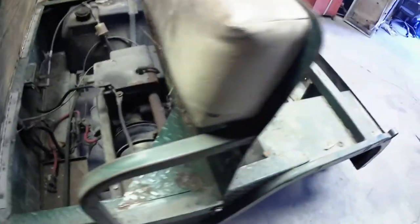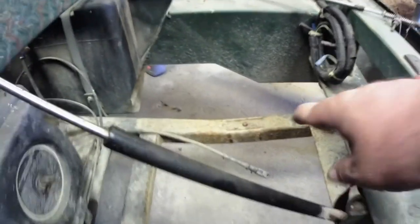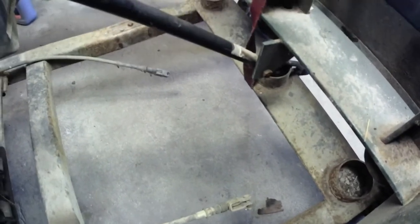If it does, guess what — the homeless Honda will have a home. Right down in here you can see the cross member where the axle sits, same thing on this side — three spots back there where the springs sit.